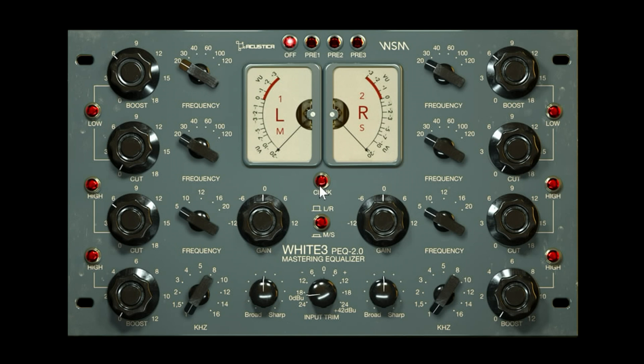On the left you've got the left channel controls, and on the right you've got the right channel controls. You've got a boost in the low end and also a cut in the low end which you activate with the same frequency selector. Same thing with the highs, although the highs boost and cut do have separate on/off switches.